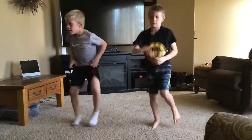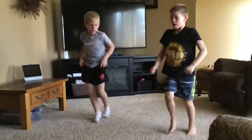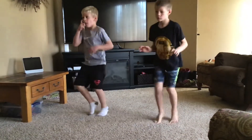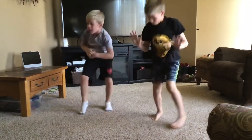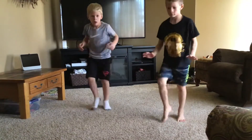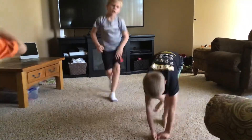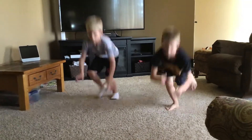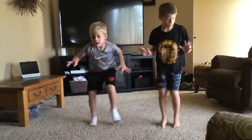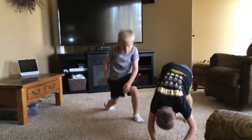Up. Down. Up — you have to wait until our video is done. Up. Down. Keep going, don't quit. Up, keep those feet moving. Up. Down. Up. Down. Up. Down. Up. Last feet, down, up. Good job, guys.